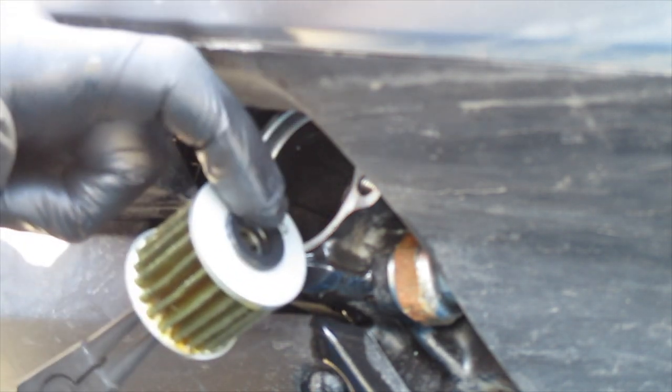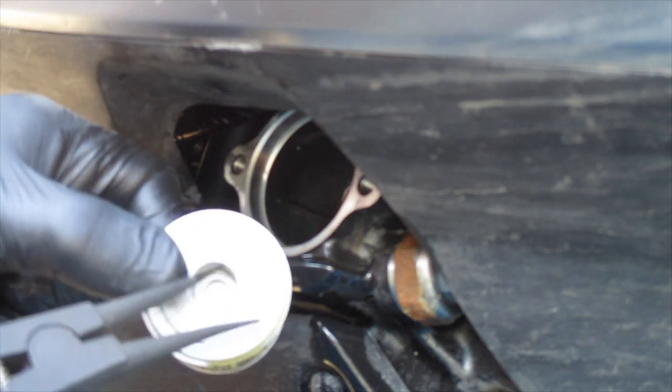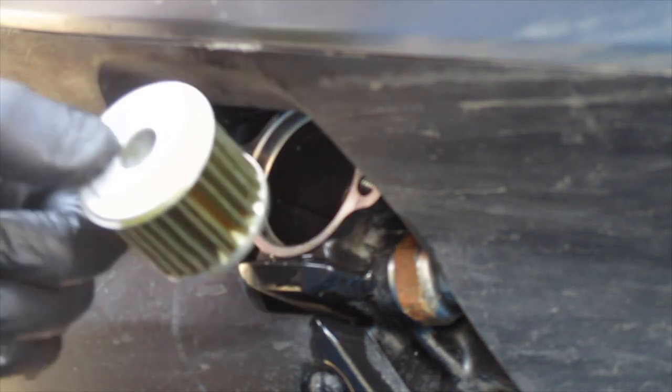There's a rubber seal at the lower end which is integral to the filter, so the new filter has that rubber seal already on it. And it actually says 'outside' pointing this way.